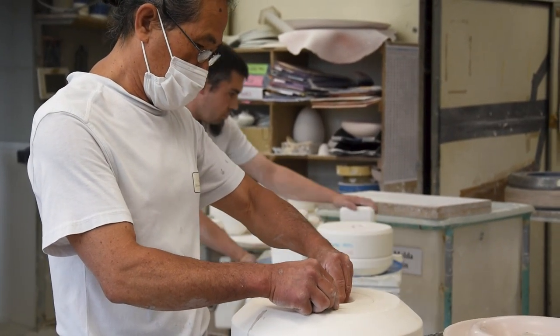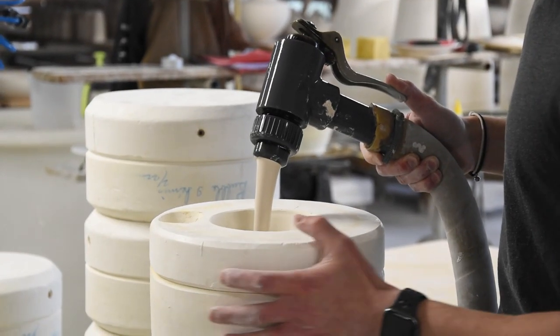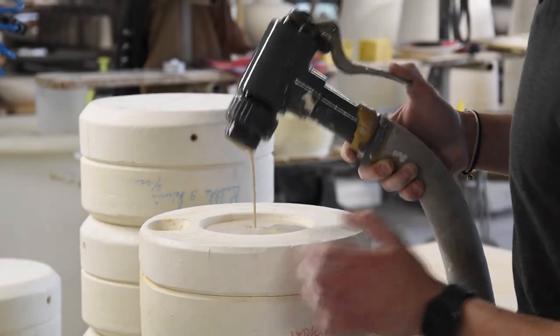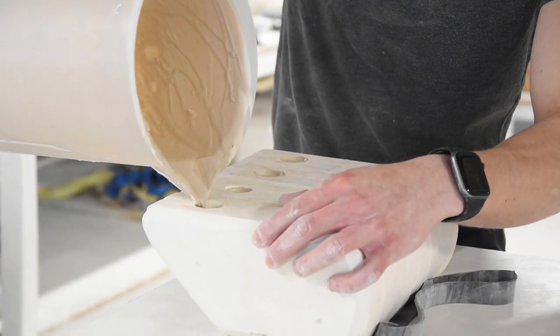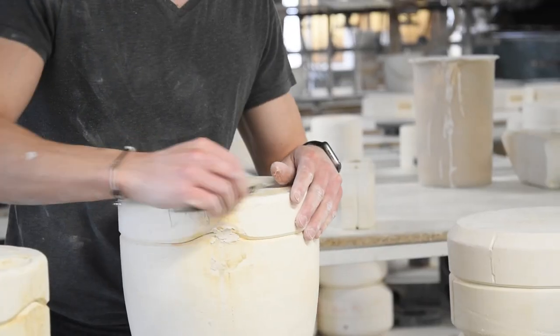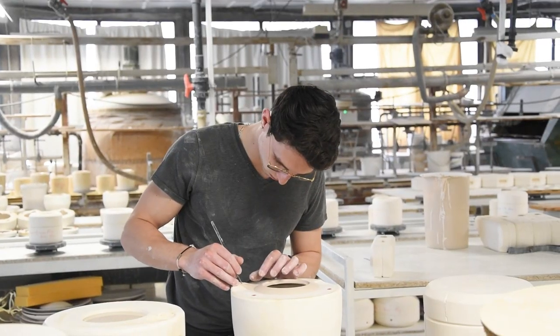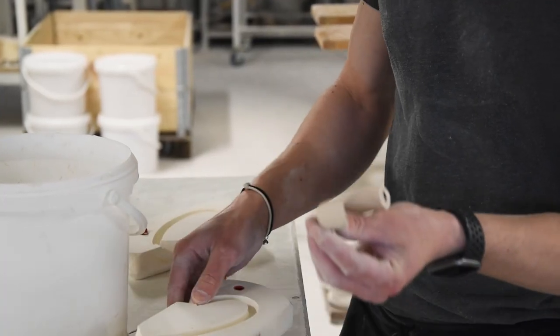Now that the plaster molds are done, they are transferred to the next step, where the molds are filled with the porcelain slip. The mold absorbs the water, and it's then assessed visually or by time, to determine whether the desired thickness is reached. After which the mold is emptied of its excess liquid. It's then left to dry before trimming the sides and gently removing it from the mold. Then it needs to dry for another couple of hours.